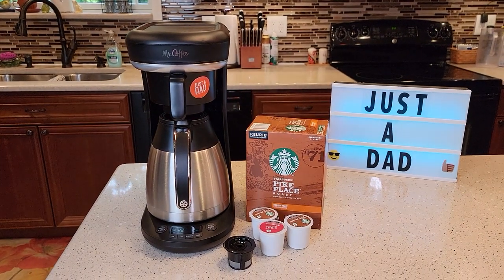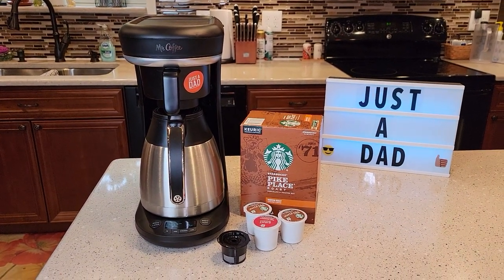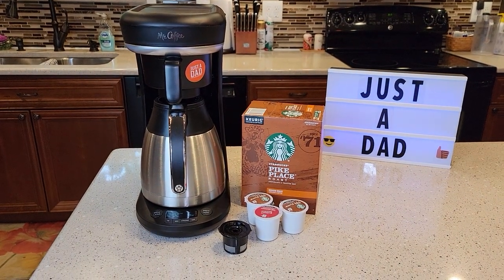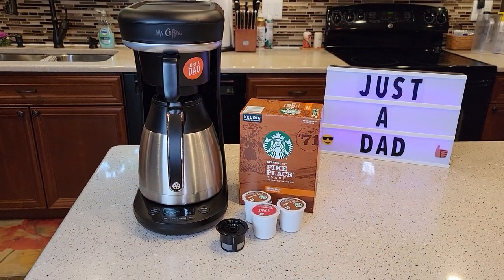Hello everyone, this is Just a Dad. Today I'm going to do a detailed review — make a pot of coffee and a cup of coffee with the Mr. Coffee 10 Cup Combo Brewer.